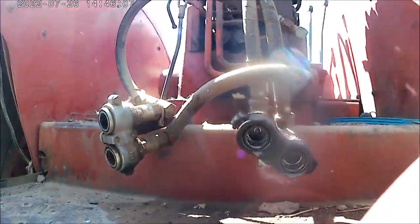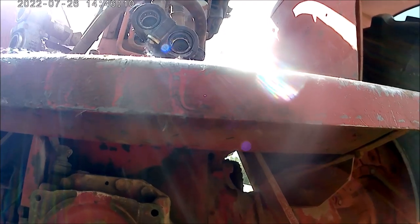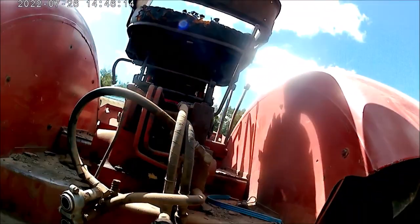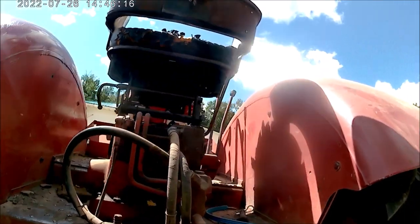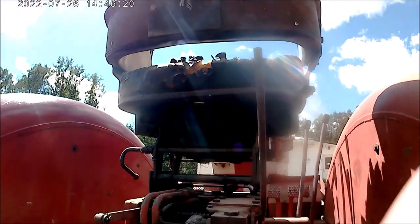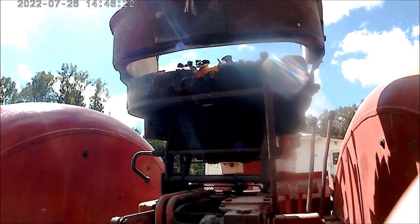The PTO is hydraulically actuated and it offers 1000 and 540 RPM — that's a real good thing. This one has dual hydraulic valves. Most of them did, but the odd one has singles.